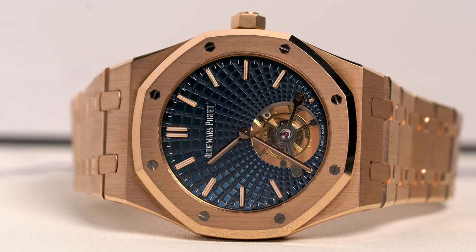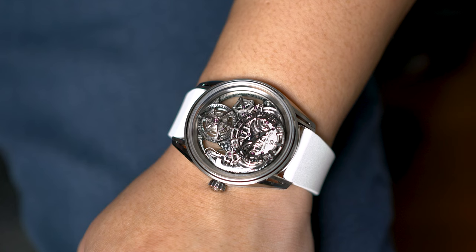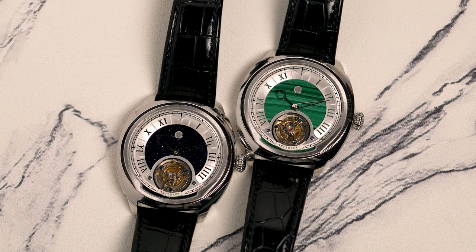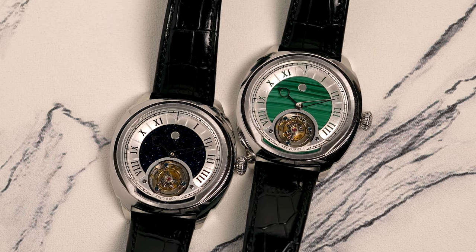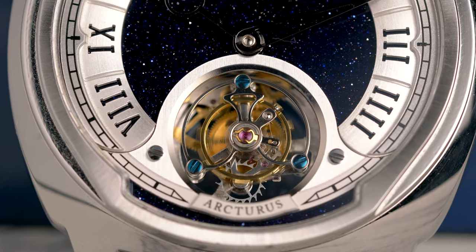When I hear the word tourbillon, the first word I think of is expensive — like this $350,000 Grand Seiko Kodo I reviewed recently. Today I'm reviewing a flying tourbillon that costs about a thousand US dollars. This is the Arcturus LC2 Vanda tourbillon, and it's one of the best value for money watches I've ever seen in person. I'll be telling you everything you need to know about this watch, and whether you should buy one.